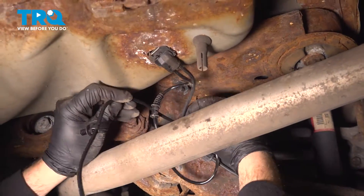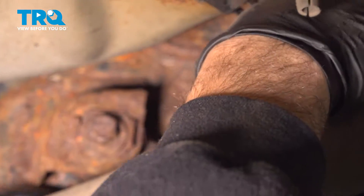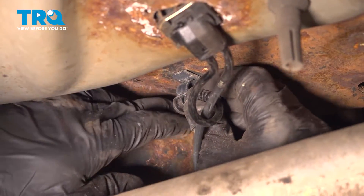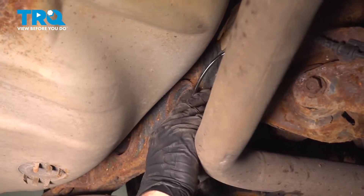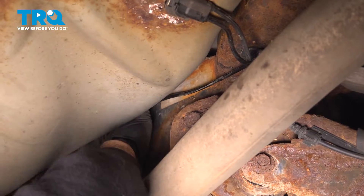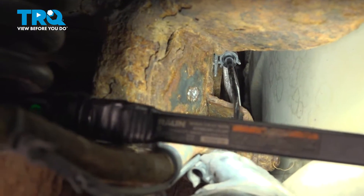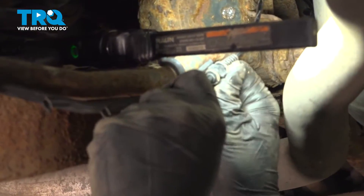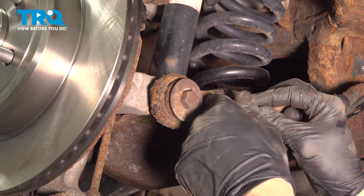You want to go ahead and get this lined up. Go ahead and press your harness up into place. We're going to install our little push pins here up into the original locations where we popped out the old ones. We have that pushed into place. Let's continue working our way down and get our harness pressed into these retainers here.